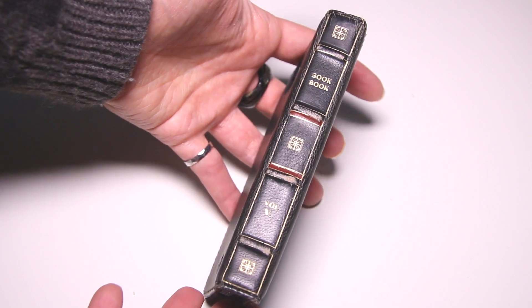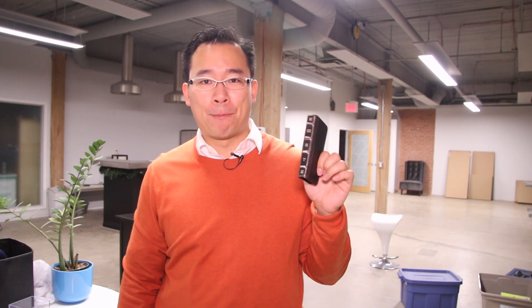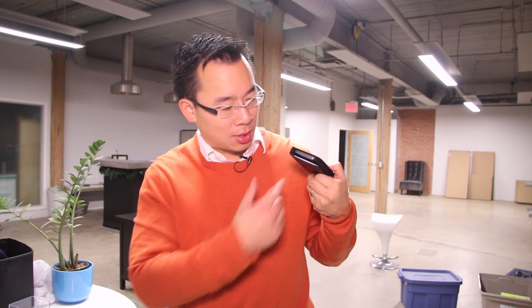Now if you're looking at it from the front, a thief might pass it by as a book, but when you look at it from the side you can definitely tell there's a phone in it. And then you look at the back and there's a giant hole in it for the camera and the flash.